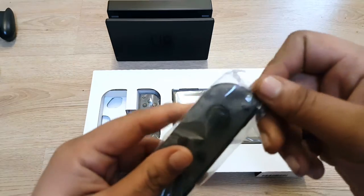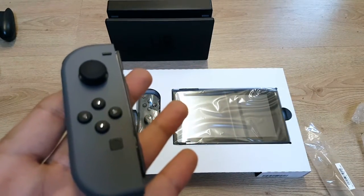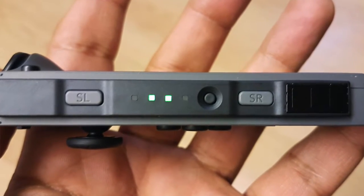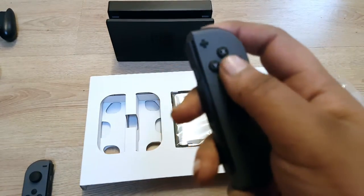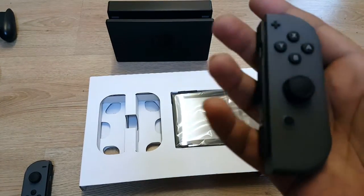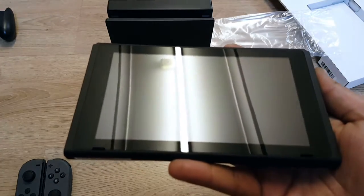I was expecting the Joy-Cons to be pretty light but they're actually not that light — they've got a nice weight to them. The things slide in nicely and I like the resistance on the thumb sticks. I was thinking my hands might be too big but actually it looks like it could be okay.